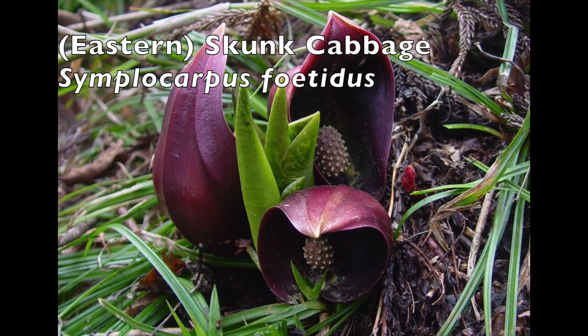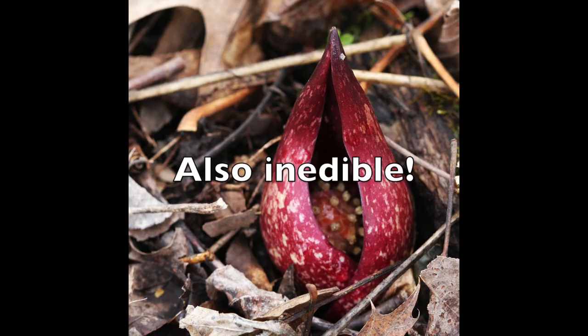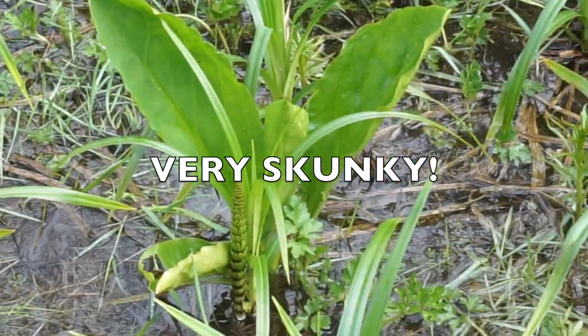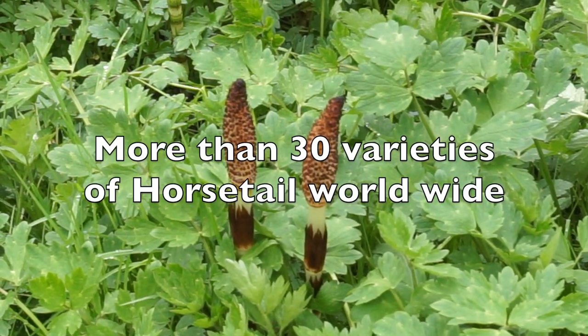The eastern variety is purple, and it doesn't have that yellow flower. But it shares one really important thing in common with this variety — it stinks. These plants are very pungent; it's how they attract pollinators. Anyway, back to horsetail.